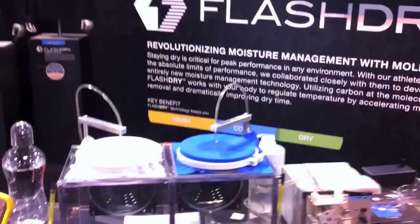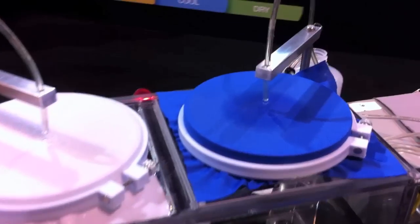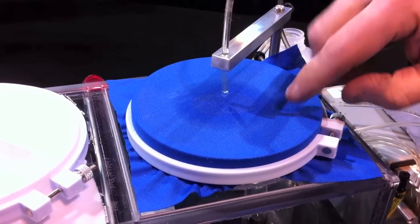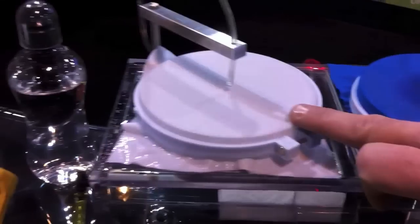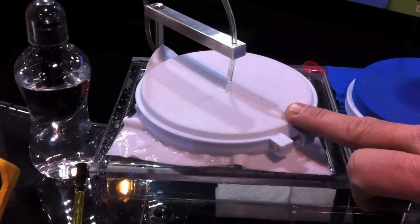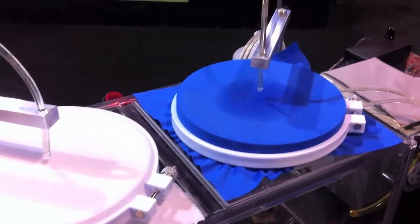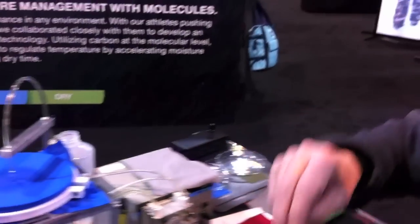I'm John with The North Face. I've got some visual demonstrations of how unique the Flash-Dry product category is. On this side, I've got water dripping on a fabric with Flash-Dry; this is the same knit construction without Flash-Dry. Flash-Dry is a permanent technology — it's an active particle extruded right into the yarn. It never washes out or wears out, and it accelerates the evaporation of moisture out of the fabrics. It's also applied to waterproof, breathable coatings. For more information, look at the website.